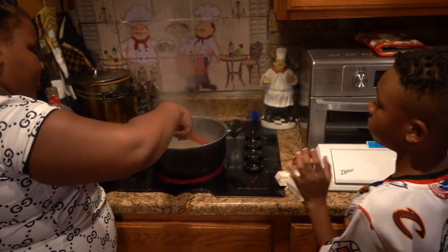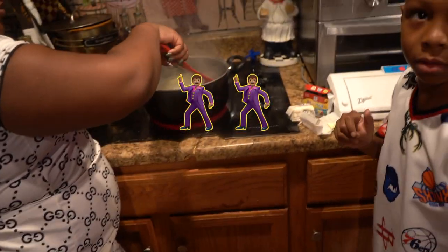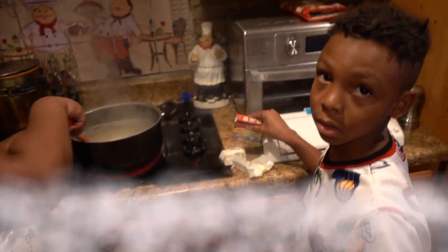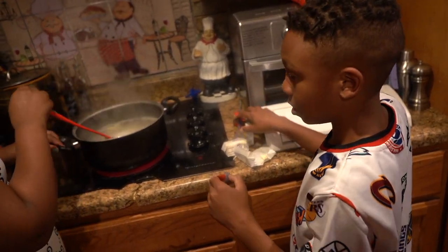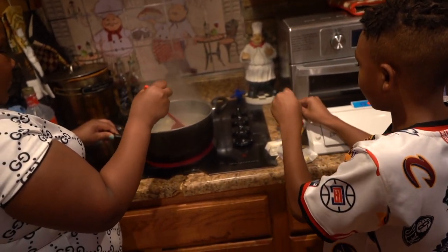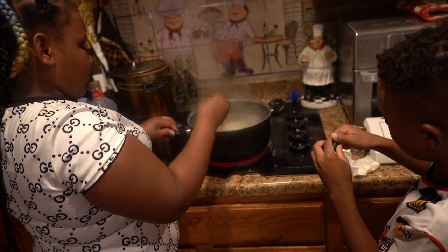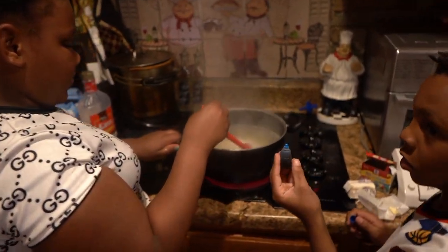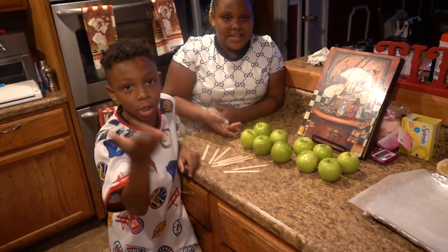She has to keep stirring until all the butter is gone. So now we're going to add the food coloring — we're doing blue. Okay, so we're doing three cups. In the meantime, we're going to wash our apples and get them prepared.